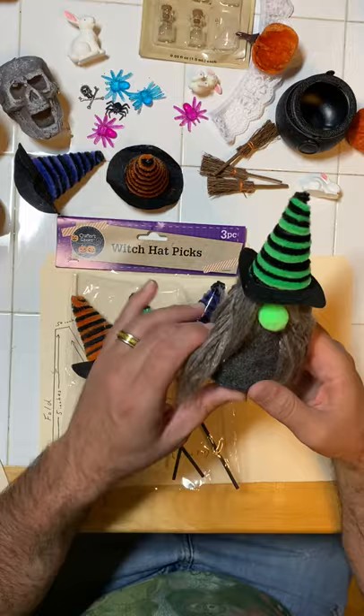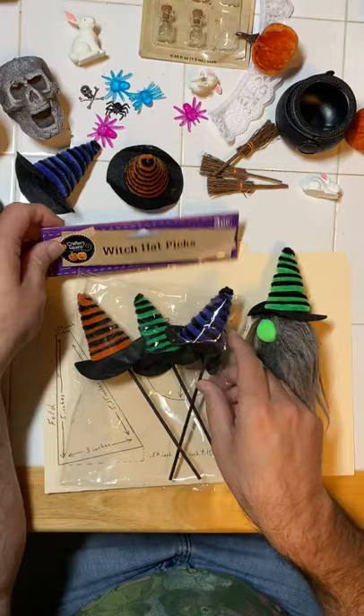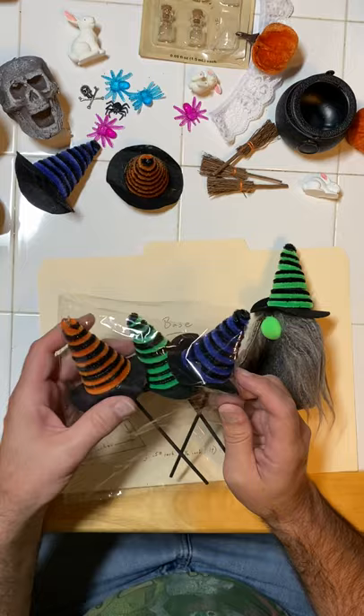Greetings! We're going to show you how to make a mini witch. This witch is about six inches tall, and what I'm using is the Dollar Tree Witch Hat Picks. They come in a three-pack with their Halloween decorations right now.